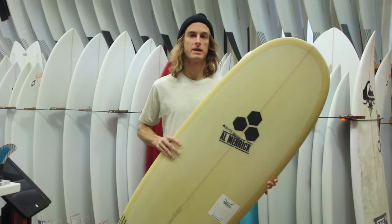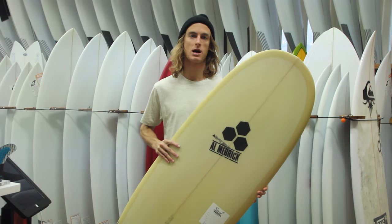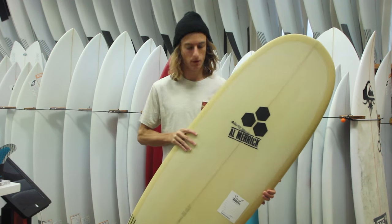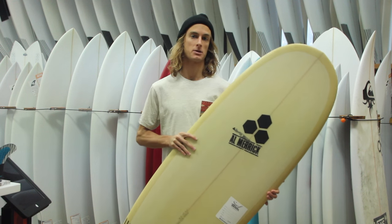This surfboard is brand new from Channel Islands. Basically what happened was they were getting a bunch of custom orders for smaller sized Water Hogs — that's Channel Islands' taller, kind of fun shape board. Basically they wanted to get it compressed down and just create a new model that was similar to the Water Hog, or something a little bit smaller.